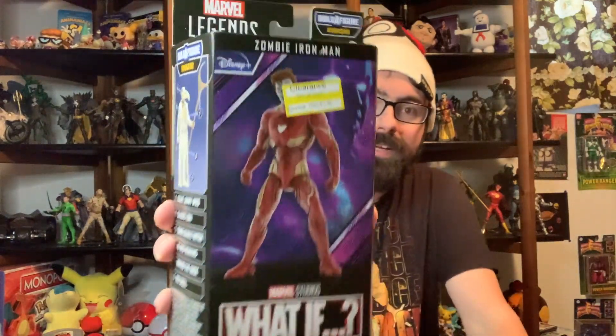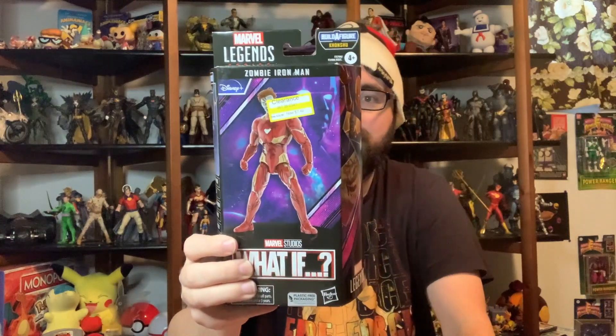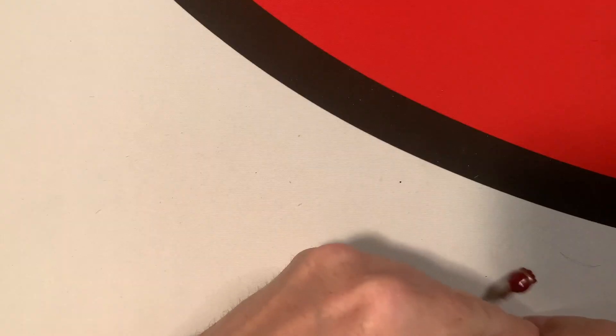Hey guys, welcome to another Marvel figure review. We're doing another Marvel Legends — this is the Zombie Iron Man. I got it on clearance for about seven dollars, which is super nice. I love Zombie Iron Man, he looks cool. It doesn't come with a build-a-figure piece since it's one of those extra figures in the line without one, but I'm super happy to get Zombie Iron Man — love more zombies, it's gonna be cool.